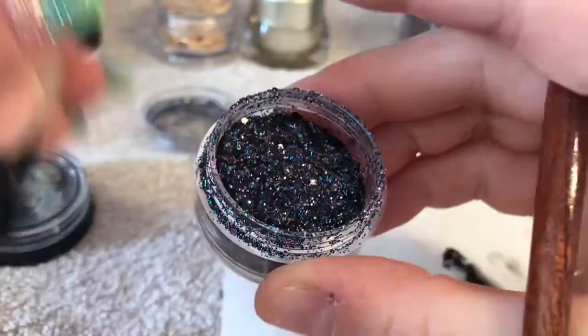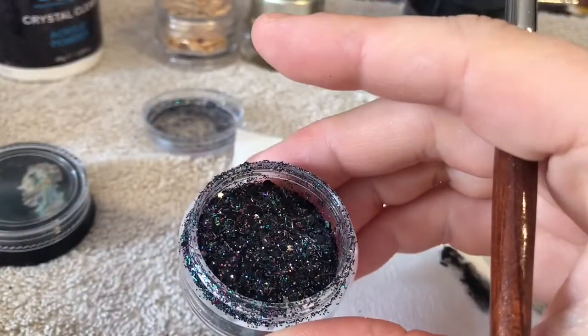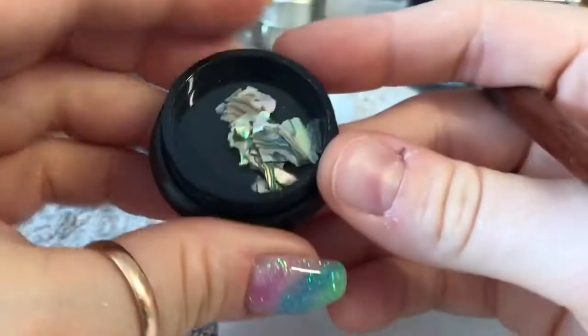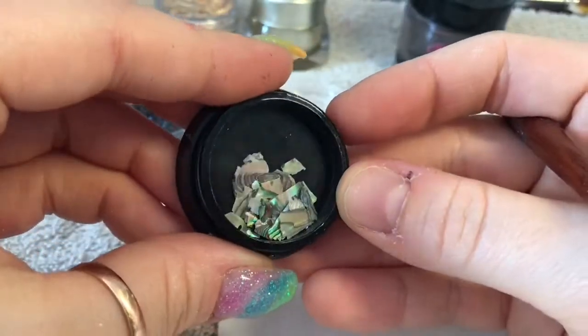This is the Licorice Twist glitter I'm going to be using - I think it's my favorite black glitter from Nail Sugar. And then this is the abalone shell, which is also from Nail Sugar.